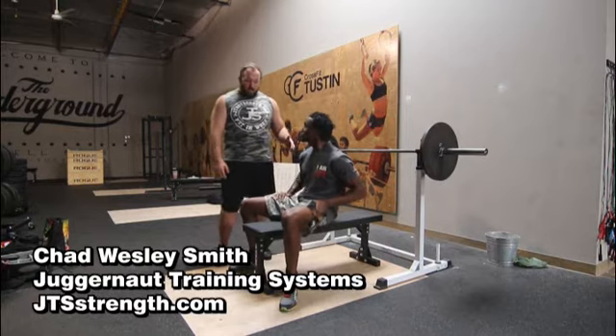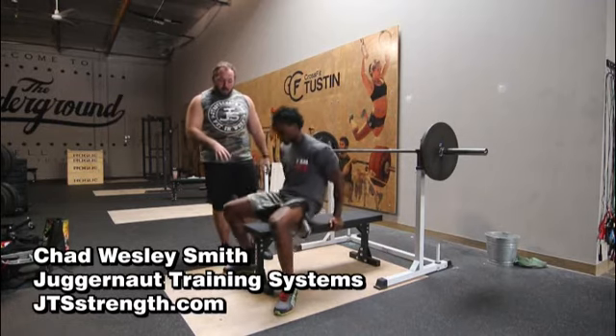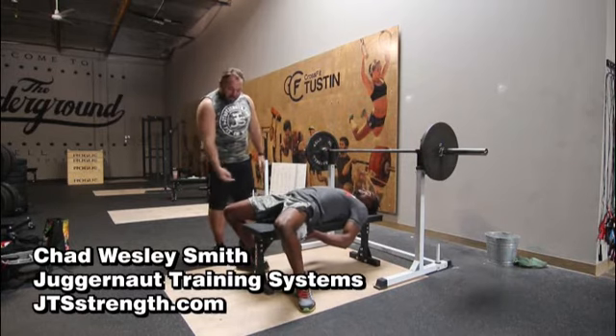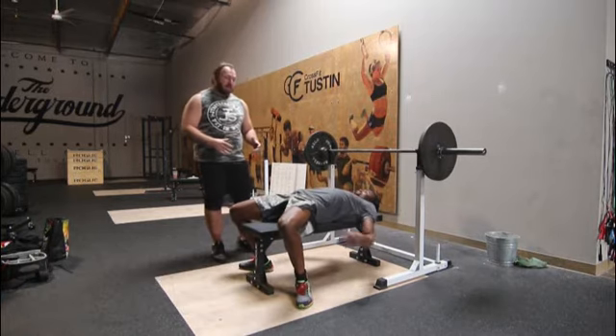The first technical point we want to go over is when you're setting up to bench, everything starts with the setup and the setup starts with the feet. It doesn't matter if you're up on your toes or flat on your feet, but you want to get your feet pressed into the ground, probably tucked back a little bit behind your knees, to create a lot of tension in your setup and a real stable base to press from.